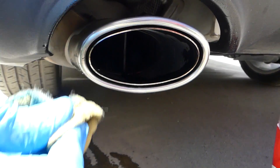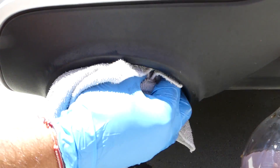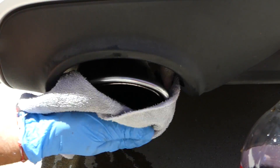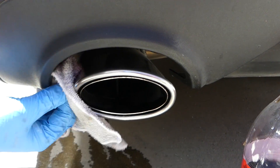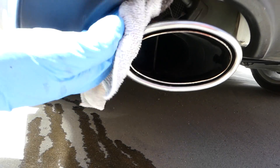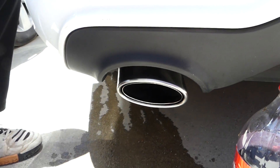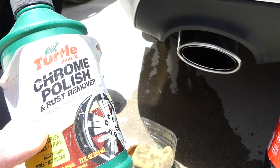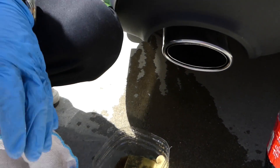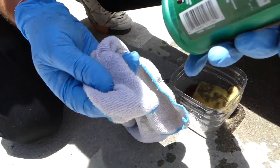This is a turbo engine, so you always have some black stuff on the exhaust no matter how new the car is, even though it only has 40,000 miles. It looks great. If you want to protect and polish it even more, what we use is chrome polish by Turtle Wax. We apply a small amount on a microfiber towel and we're going to apply it on the tip now.